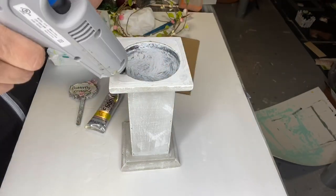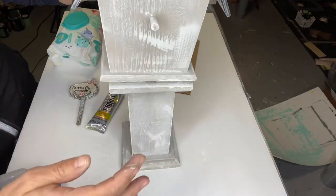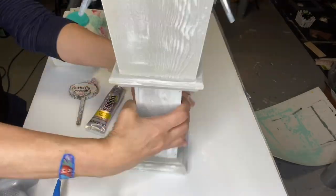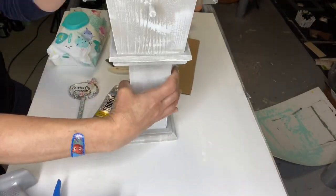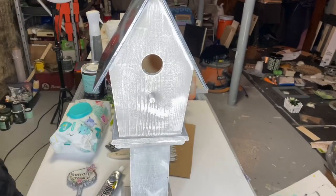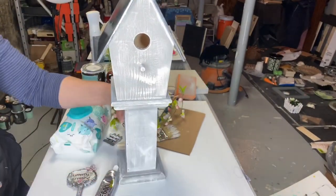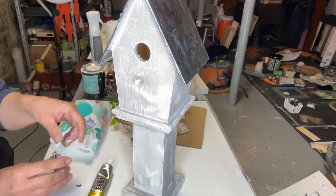I'm taking E6000 and just a little bit of hot glue just to hold my birdhouse in place and gluing the birdhouse to the top of the candlestick — it's a very large candlestick, by the way. And there's my crazy room!